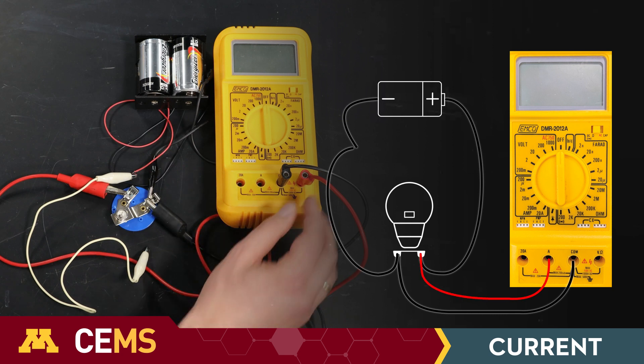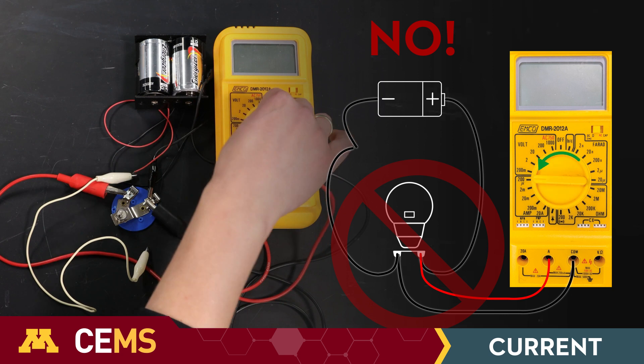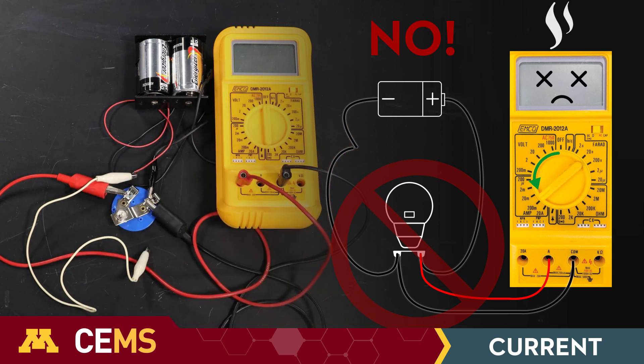Be careful! Don't attach the multimeter in parallel with the resistor. If you try to measure current this way, current will short circuit through the multimeter and that could break its fuse.